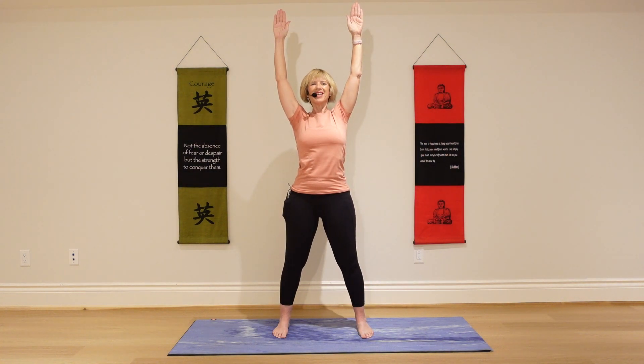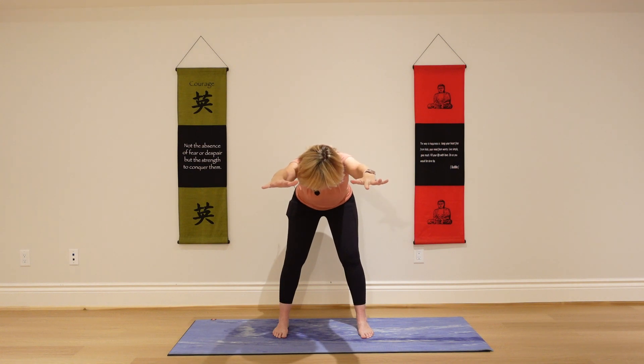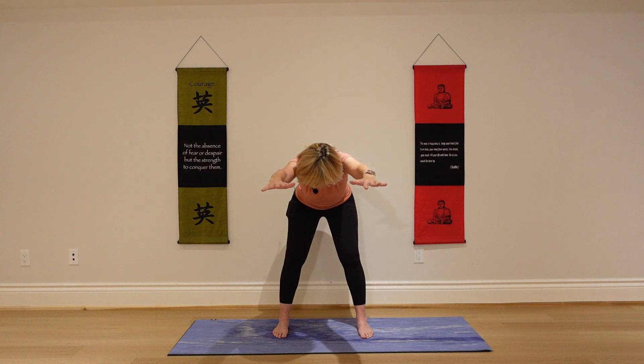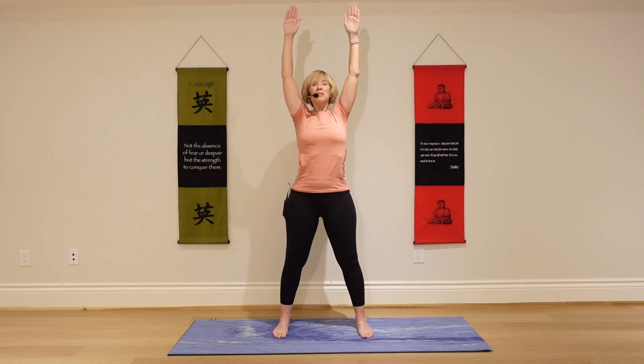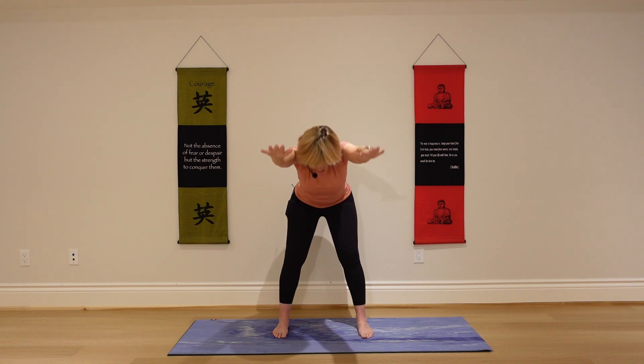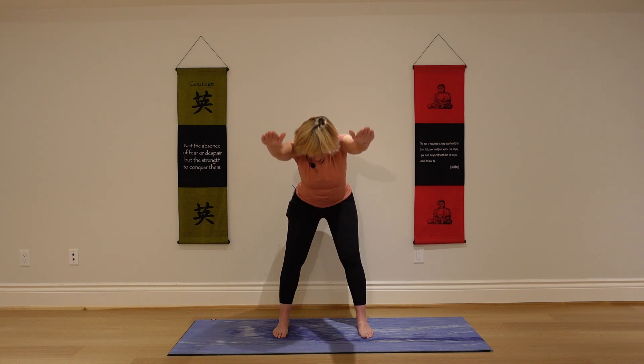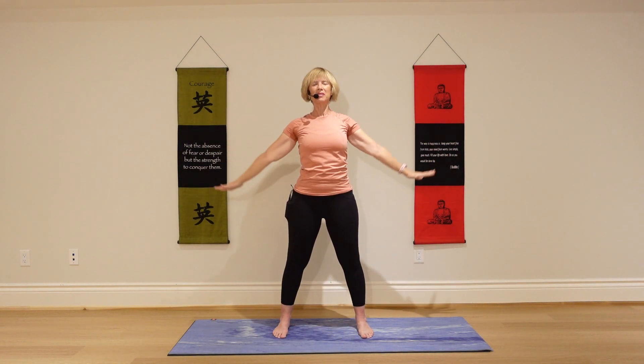We'll do it a couple more times — you might start to feel your belly engage a little bit more. Last time, take a deep inhale. Exhale, fold, and pause here. Exhale, come on back up. Release your arms and just circle your shoulders.